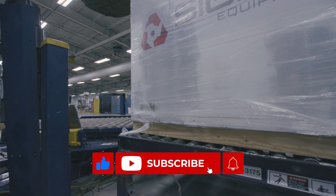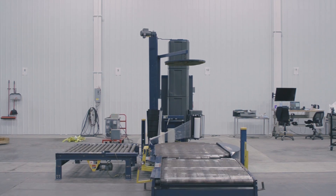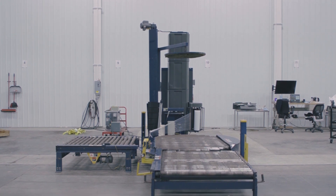If you found this video helpful, please like and subscribe to our channel. To learn more about the different types of stretch wrappers as well as other pieces of equipment, please visit us at sigmaequipment.com.